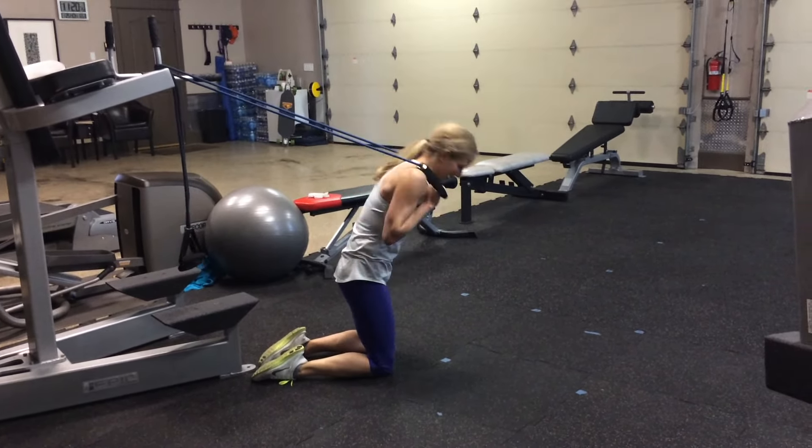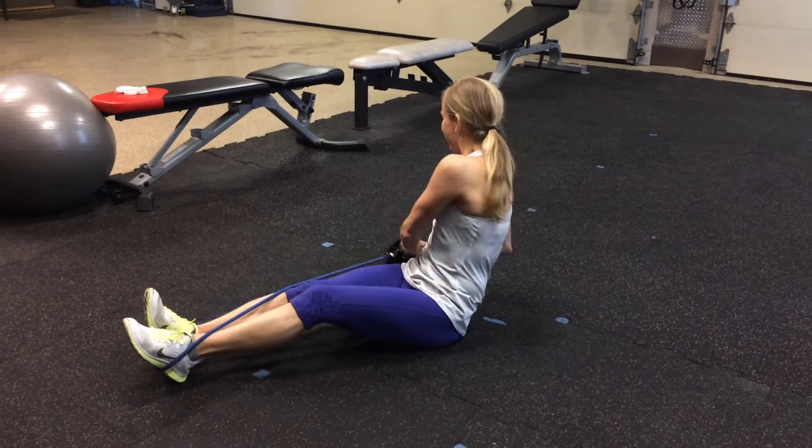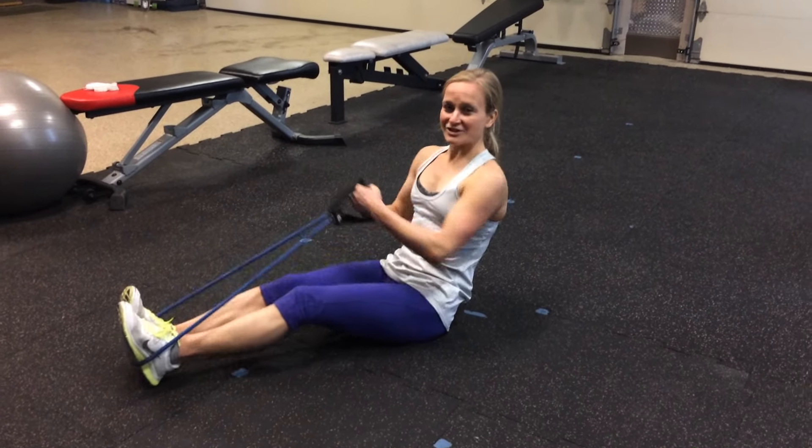Then you're going to grab your band and do a double leg lower. Make sure you really keep your belly button into the ground because the band is going to throw you off. You have 10 of these. Next, you have 10 Russian twists to each side. You have to keep your feet down probably on this one just to keep the band still. Go side to side for 10 each side.